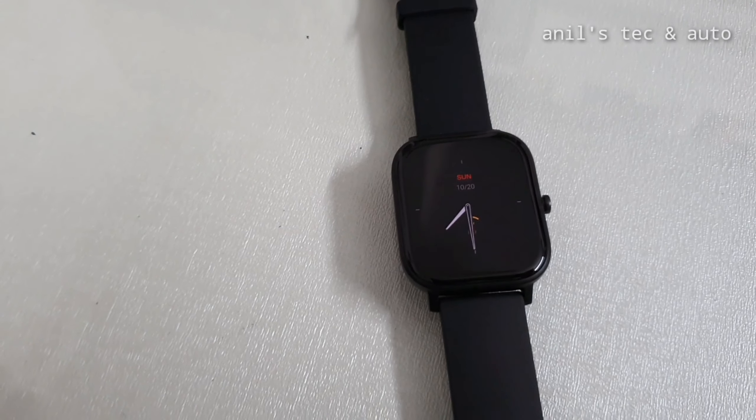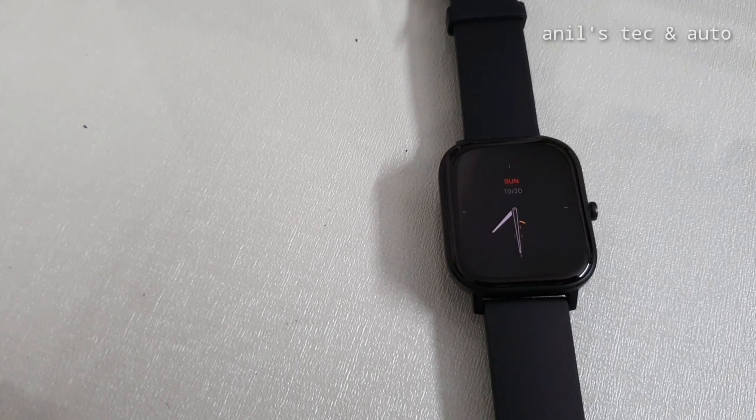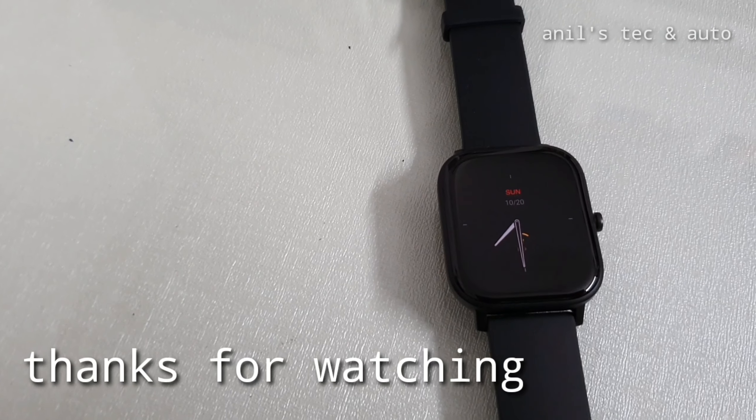I will give a detailed review about this watch soon. That's it for now, thanks for watching.